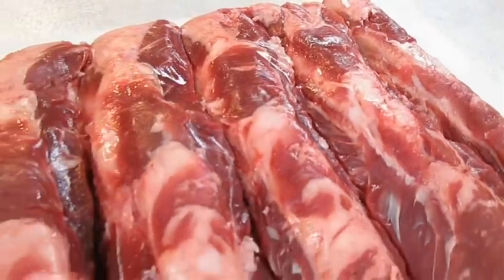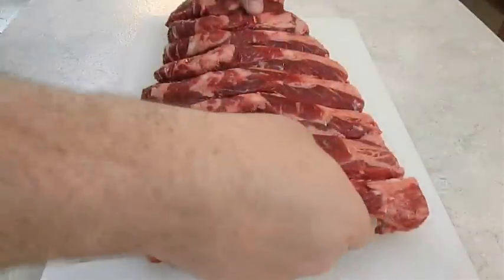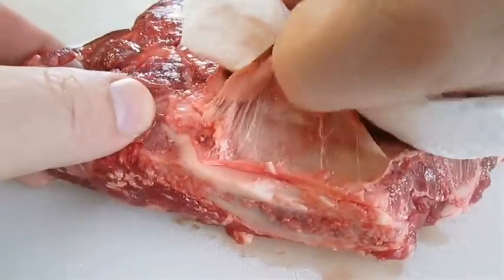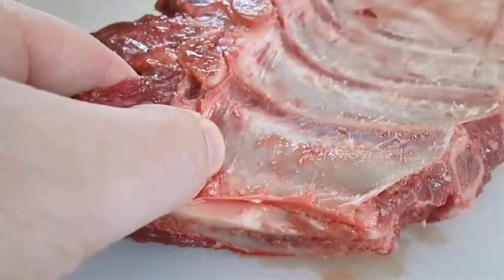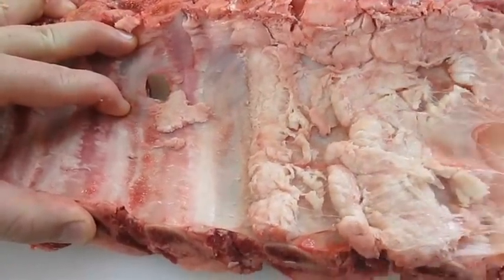Here I've got a gorgeous rack of beef ribs. I want to give them a quick flip and begin to remove the membrane from the back of the bones. They're generally too slippery to grip with just your fingers, so you want to use a towel, or in this case a paper towel, to pull it clean.